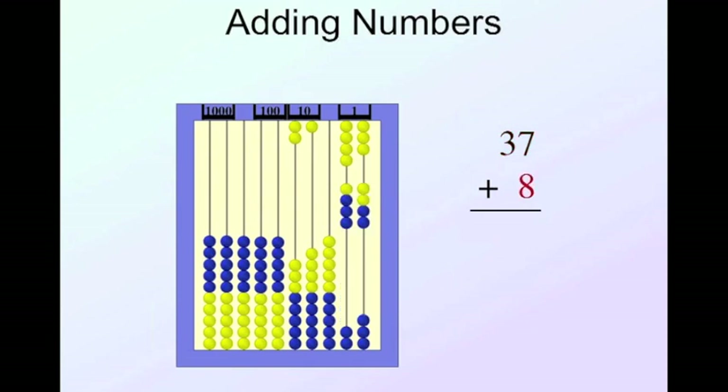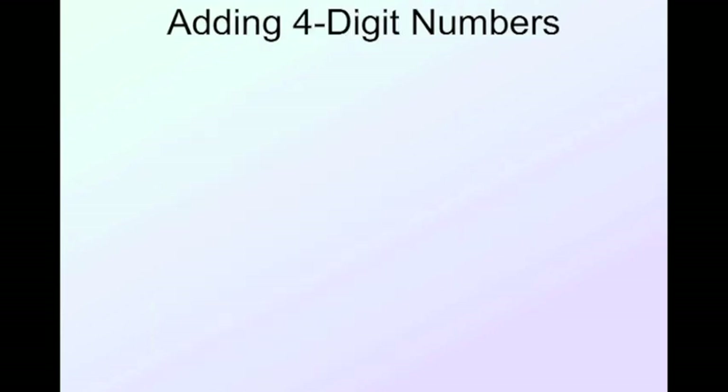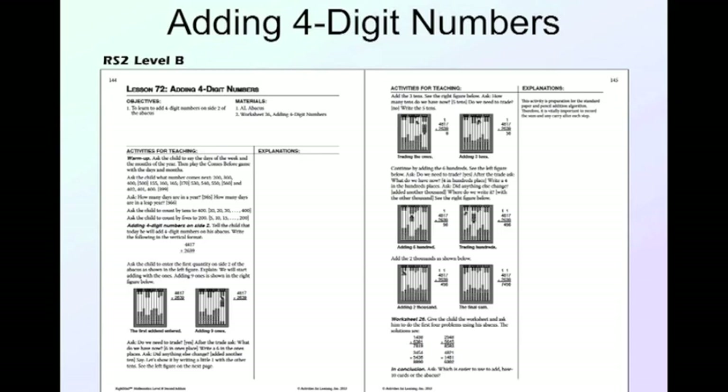Let's do a slightly bigger number: thirty-seven plus eighteen. I put on three tens and seven — thirty-seven — then add eight more and push together. I'll trade these ten beads for the bead representing ten, and now I can clearly see the answer is four tens and five, or forty-five.